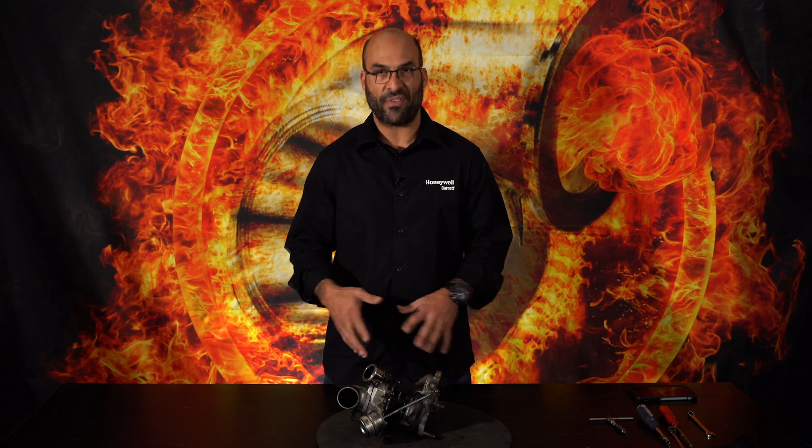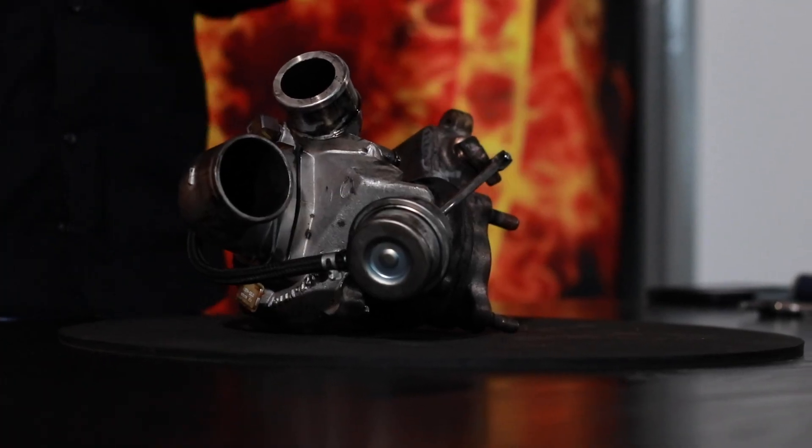Hi everybody, welcome to another YouTube video. Today we're going to be talking about another one of the subscriber requests, which was to disassemble a failed turbocharger and go through how the actual turbo failed.